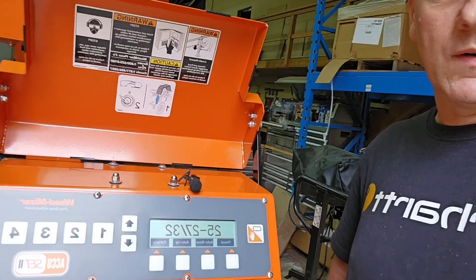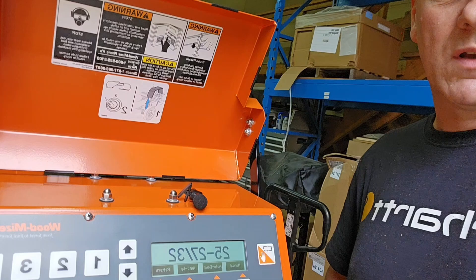Hey, today we're going to go through AccuSet 2. If you have any questions or anything, we're going to try and go through the most common do's and don'ts, maintenance, and so on and so forth. If you're new to this and you're looking for tips and tricks, hopefully you'll learn something from this. We're going to go through all the most common things to set up. Let's just dive right into it.